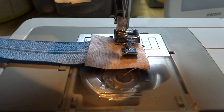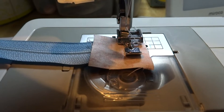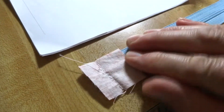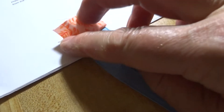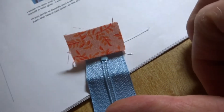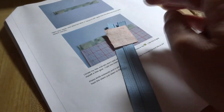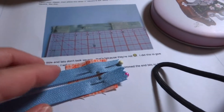I've attached my zipper foot so I can get as close as I can to the end of the zipper and I'm going to stitch across there. Here's the stitching — when you fold this back it's very close; I could have gotten a little bit closer but that'll work. For the other end, I need to open the zipper, line this up face down, and get it as close to the end of the zipper as I can, then pin it because the zipper will be open.